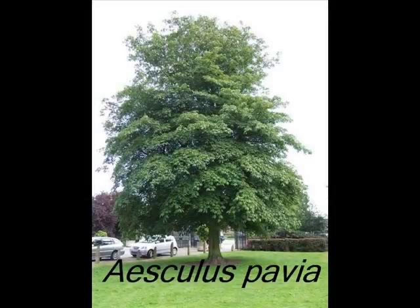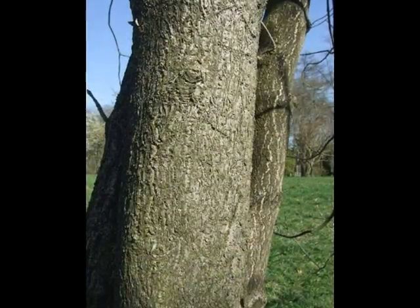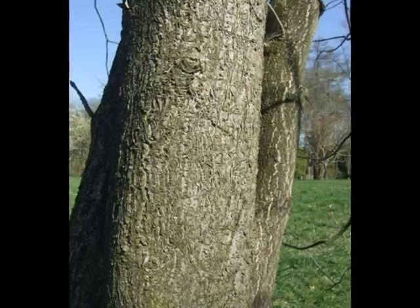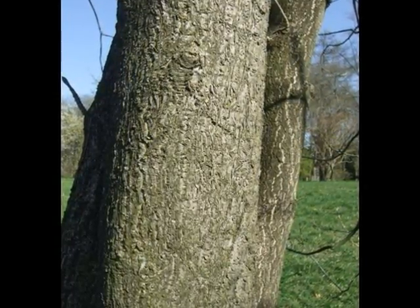This short video is a guide to the recognition of Aesculus pavia. The bark of this tree is typically pale grey, developing fissures at an early age and slowly becoming platy and broken.